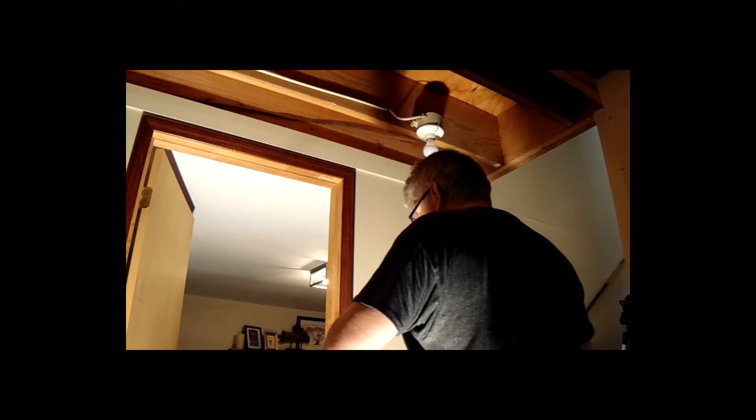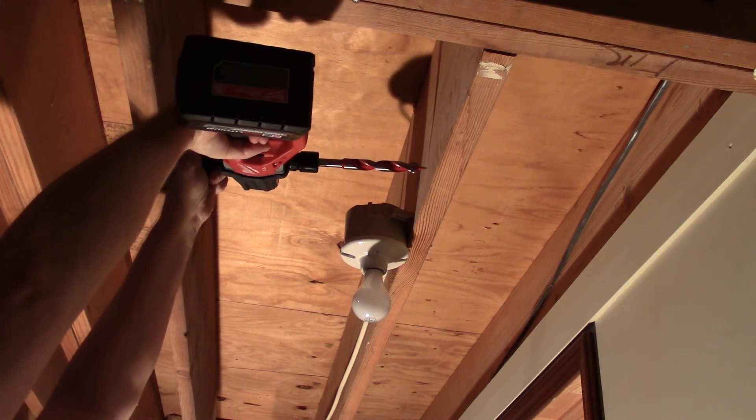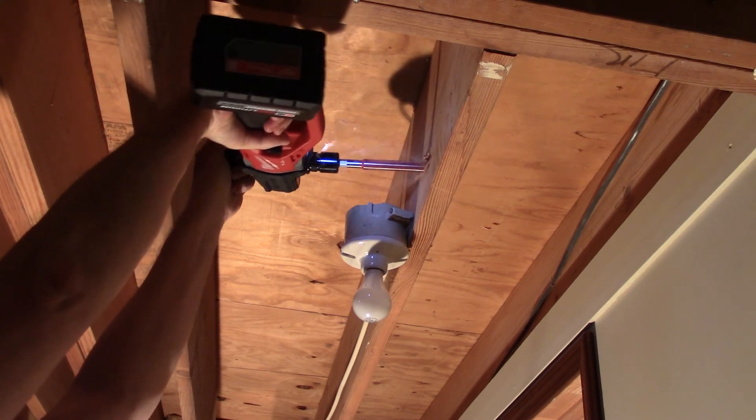Now I'm drilling a hole through that joist. I had it in reverse at first — that's backwards — so I flipped it over. You can hear it just blow right through. That is awesome. It goes right through, and that's a 30-year-old joist sitting there.